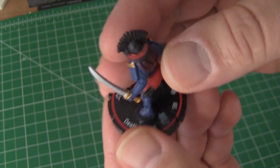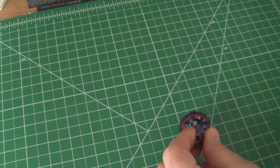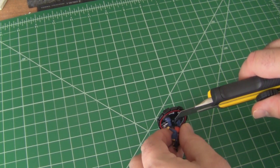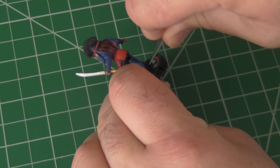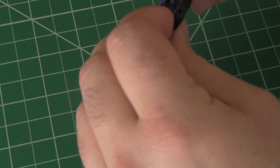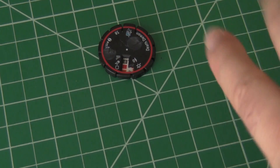Let's talk briefly about rebasing these guys. As you can see, I have my cutting mat down. A box cutter is not a good choice to try to cut these bases off — neither is an exacto knife, actually. I have found that a big old thick buck knife is actually perfect for getting the bases off these things with little muss and little fuss, though you will want to be careful on some of the models because you don't want to chip off their feet.